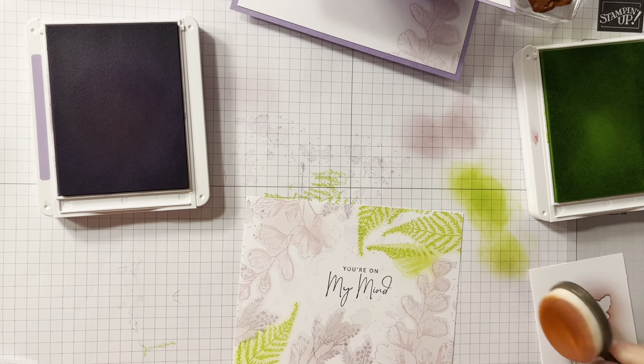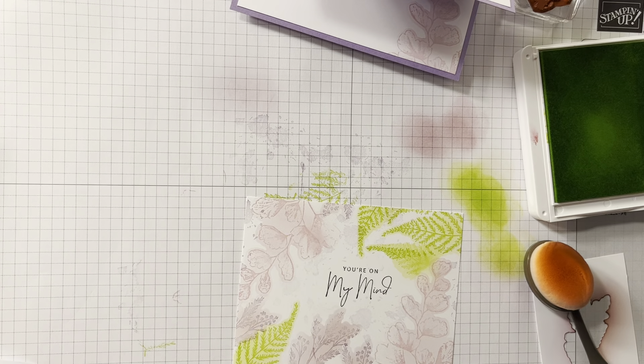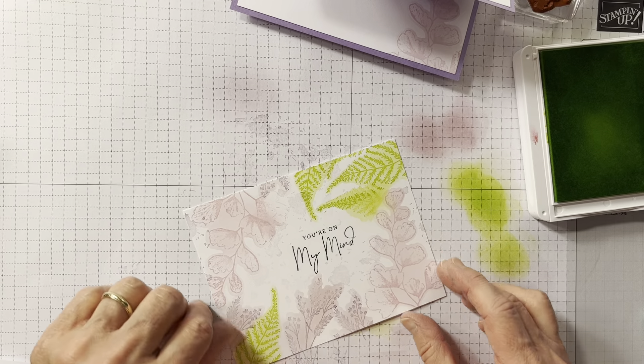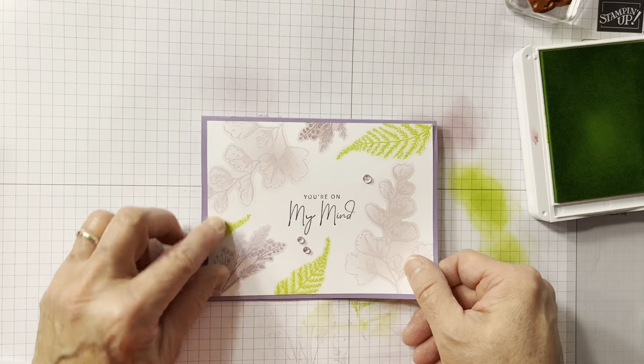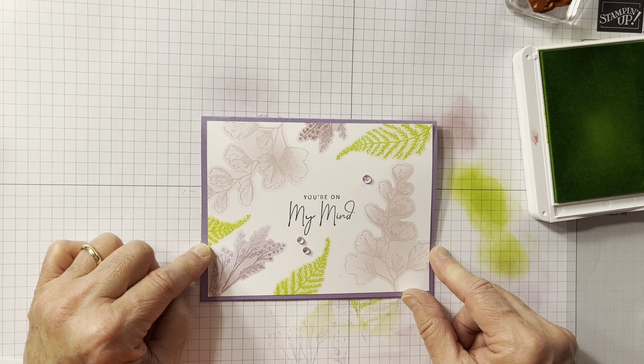Isn't that just a fun, simple card? Put it on a card base and it's fun. There are lots of stamps and dies you can use this with. I just thought this one was a nice one and I really wanted the spring colors. I hope you enjoyed this die stenciling technique — and here I'll put the final card so you can really see what it looks like. I hope you have a great day. Bye-bye.